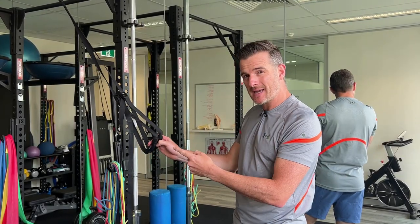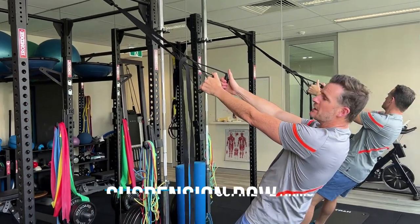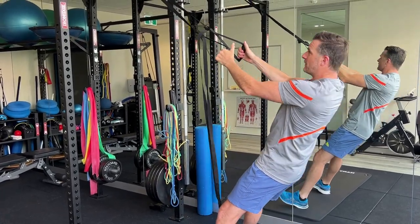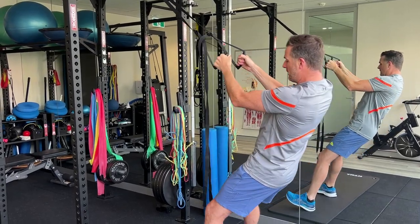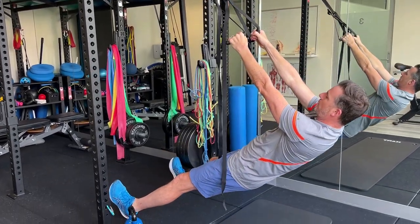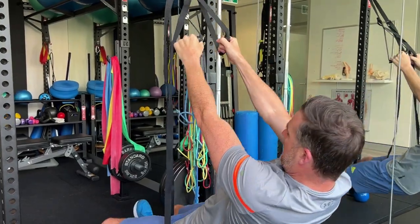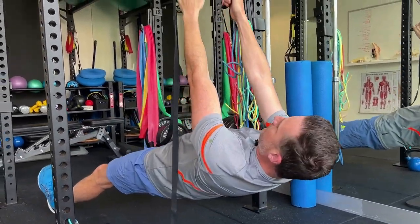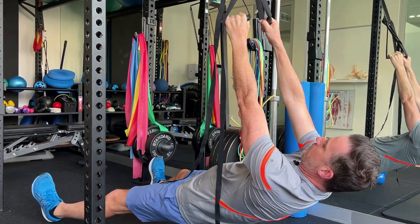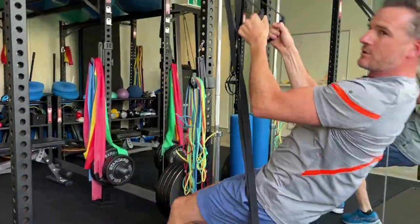The second pull exercise is a suspension row. You don't need a fancy TRX — any sturdy suspension trainer works. It's two arms, but you can advance it depending on ability. If you're a novice or not so strong, work on rows in a semi-upright position. As you get stronger, walk your feet forward so you're at more of an angle, really working on a full row — shoulders back, pull through. Keep advancing the foot position as you improve.